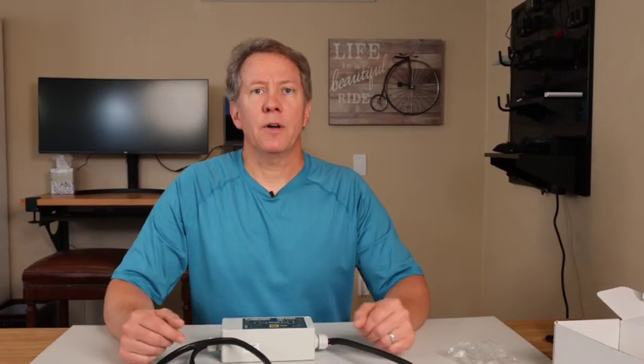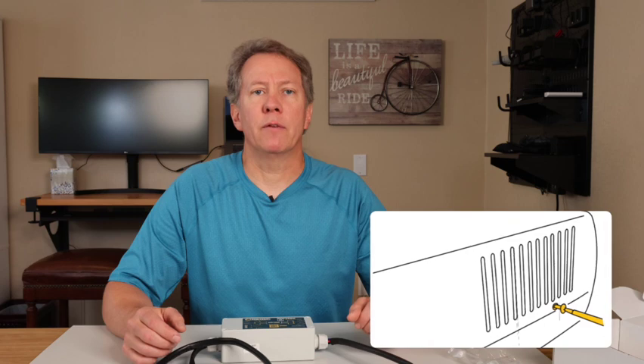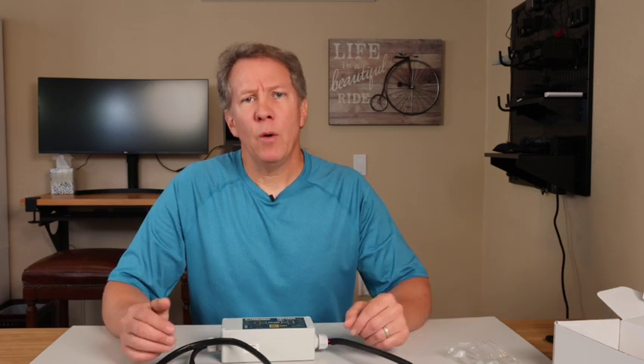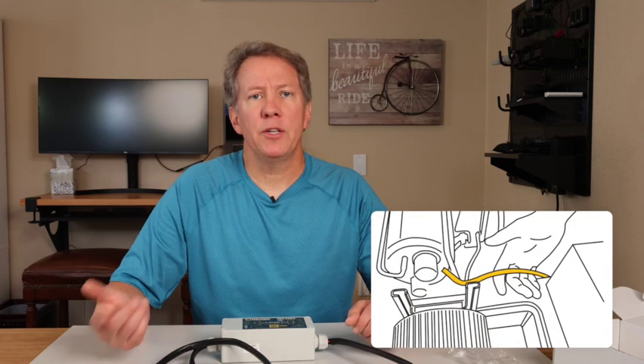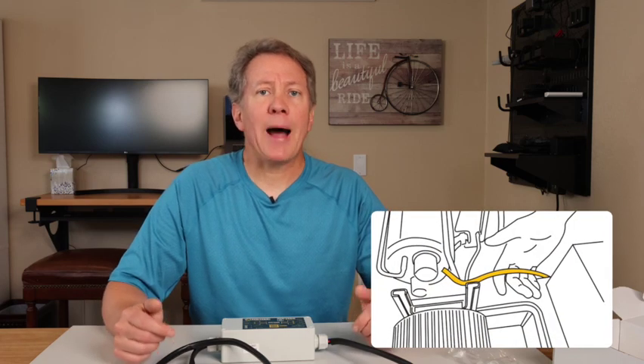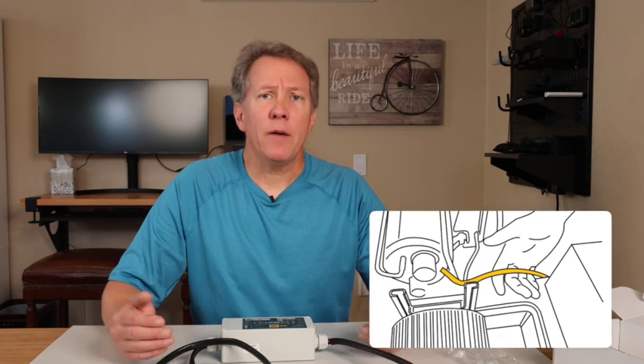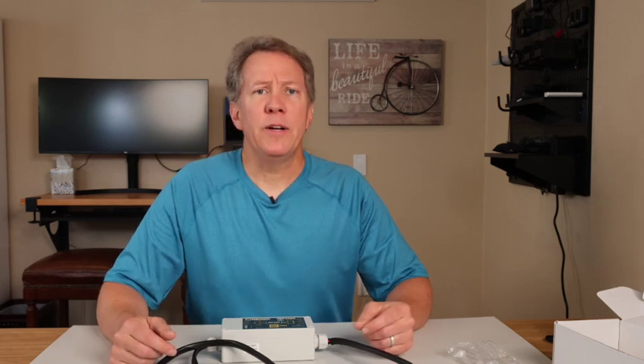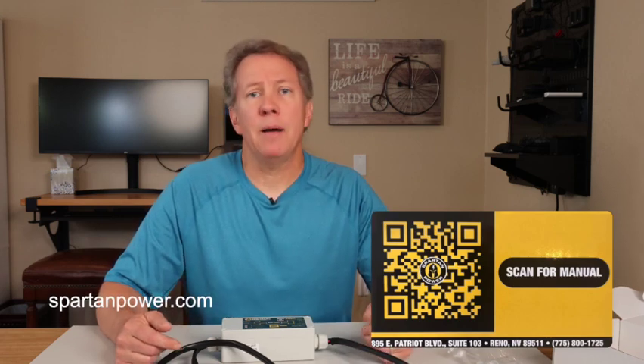To install: first, make sure you have disconnected any power going to your AC, then open your AC unit's outer cover on your roof. There are usually just a few screws holding it on, so this should be easy. Once open, look for the three wires — common, run, and start — that connect your system's power supply to your air conditioner's compressor. To help you identify which wire is which for your particular model, there's an online manual for the Spartan Start with a helpful guide. You can download it on your phone using the included QR code on the box, or go online at spartanpower.com.